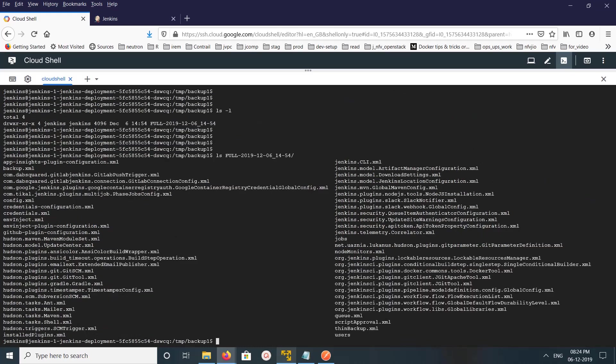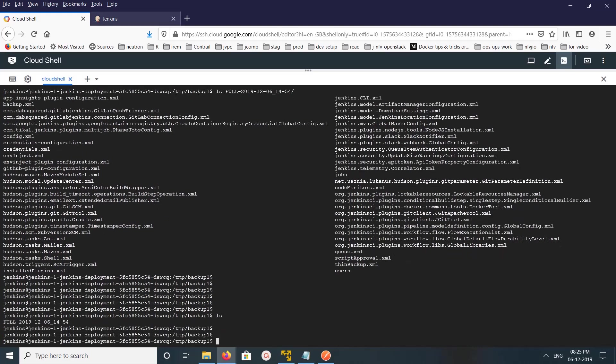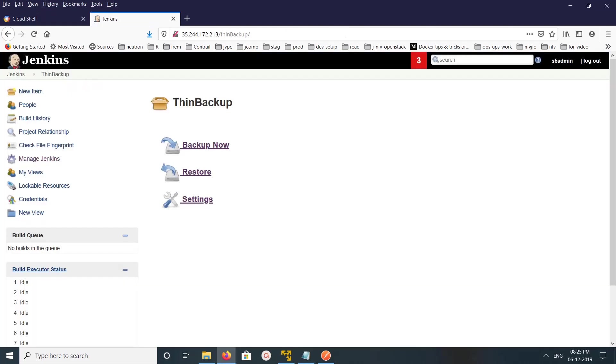We can see it has taken a backup of the users folder and the jobs folder, but the plugins folder is not here. So let me take one more backup — before that, let me go to Settings again.